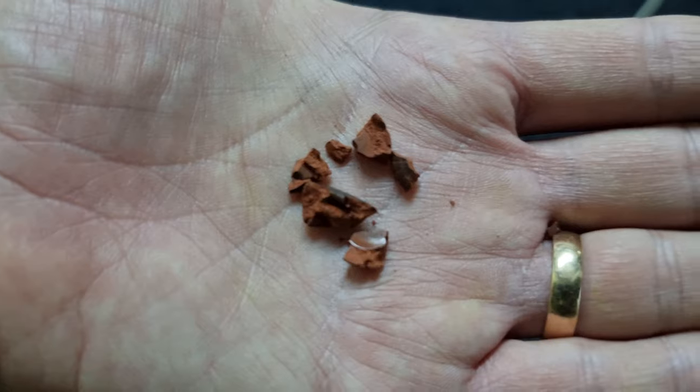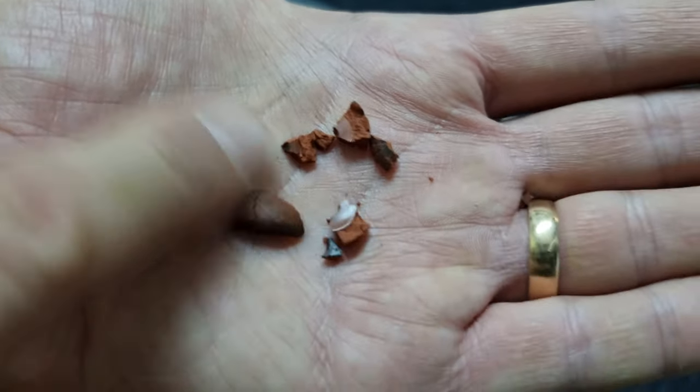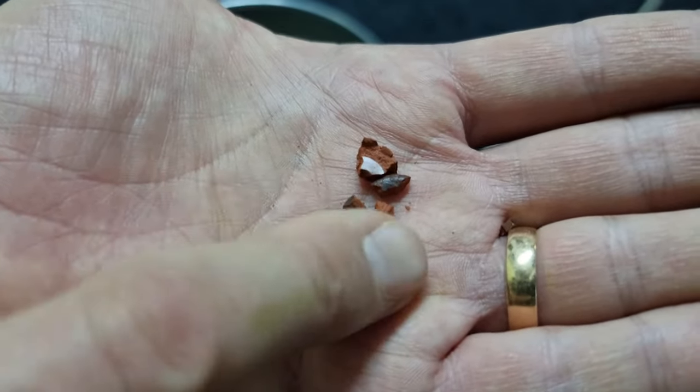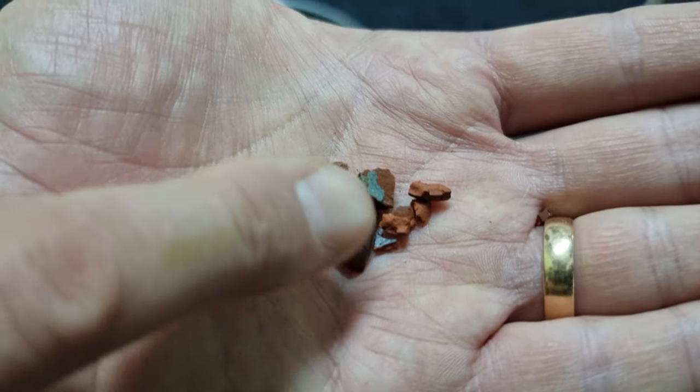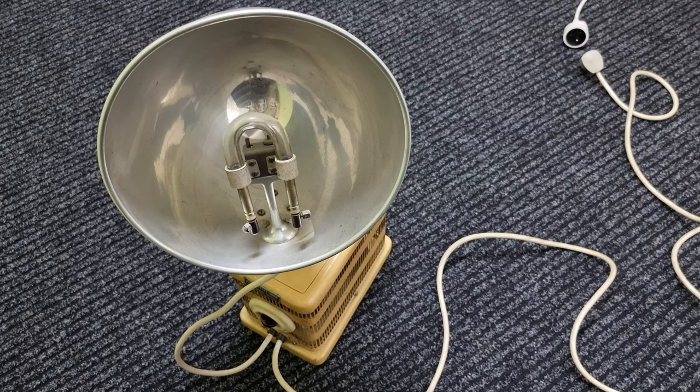Before I try to turn this on, I noticed when moving it around that this Bakelite foot appears to have perished. When I dragged it across the carpet, it fell apart.